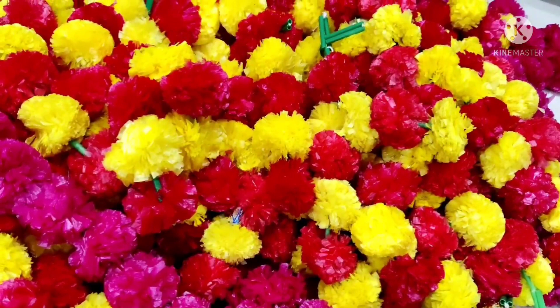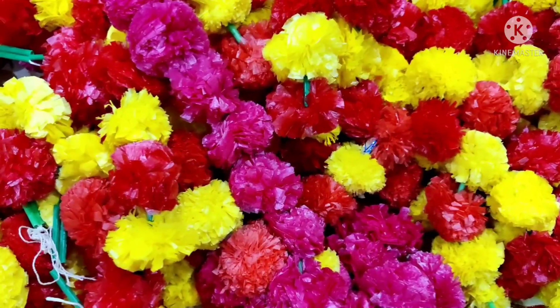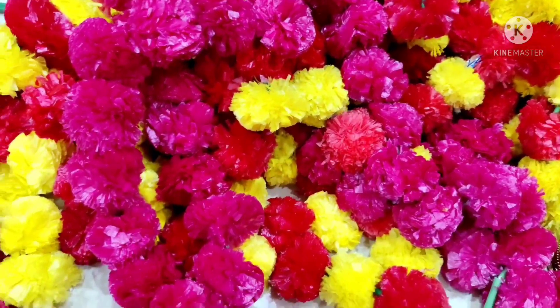Hi Friends! I am using this to make a new color. I am using this flower decoration.